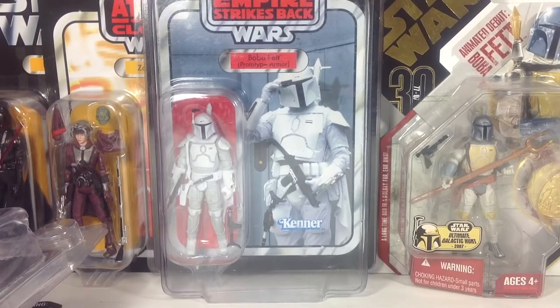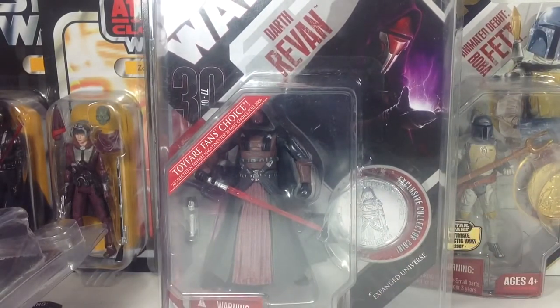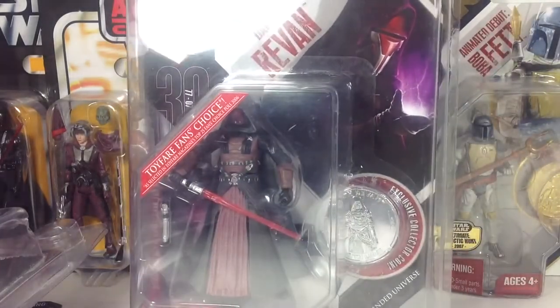And finally, definitely not least, is Darth Revan. I got this guy for about $50 a couple years back as a Father's Day gift, and I actually found him a couple months later at a toy fair for $20. So I definitely wanted to open one and keep one carded. This guy is a rare one, and it looks great — once again, that wonderful 30th Anniversary packaging.